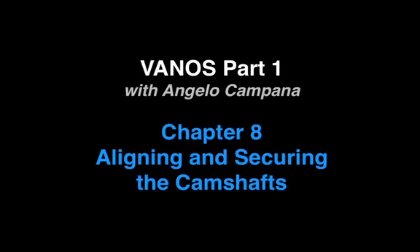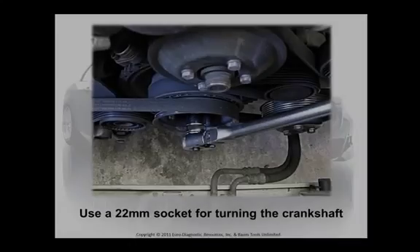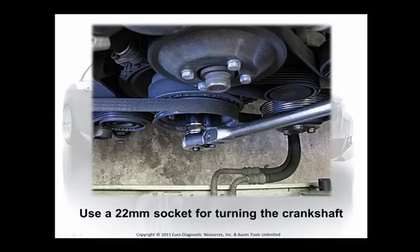Now let's join Angelo Campana for an excerpt from his single Vanos service seminar. Let's get that engine timing in proper position before we start the Vanos removal. Turn the crankshaft pulley clockwise until cylinder 1 intake and exhaust cams point to each other at approximately 45 degrees.